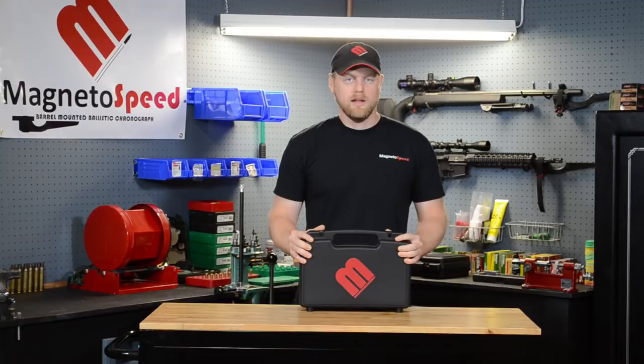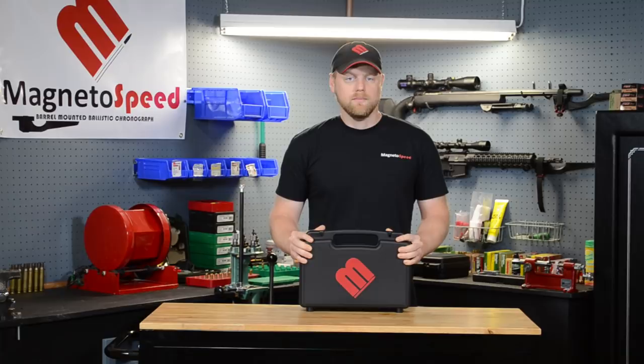All the V3 components will be backwards compatible with the V1 and V2 components. Check out our other videos for more in-depth tutorials on how to mount the bayonet and navigate the display menus. Visit magnetospeed.com for the latest information.